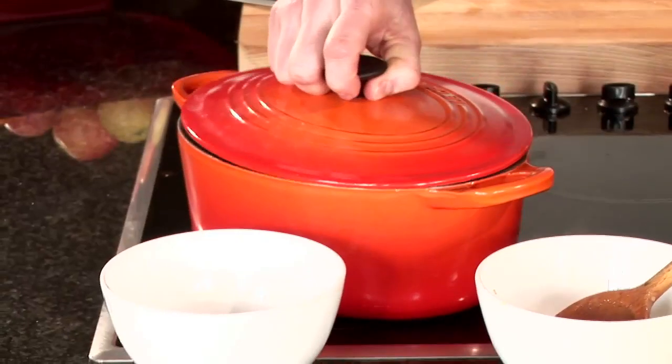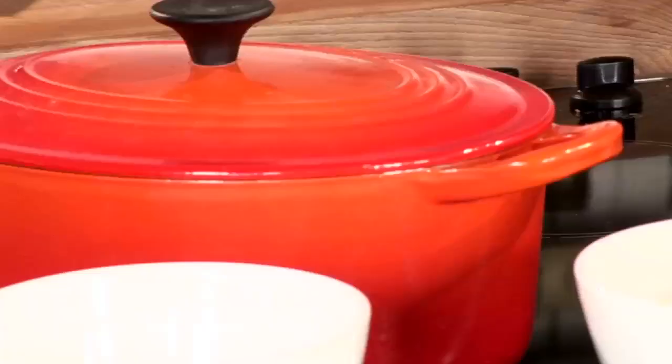We love one-pot cooking — it doesn't get any easier. We'll bring that up to a simmer, stick the lid on, and let that bubble away for ten minutes.